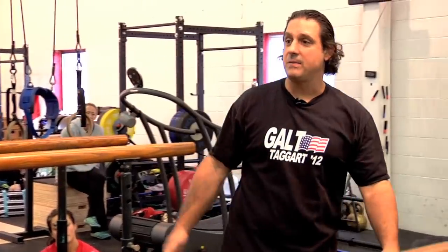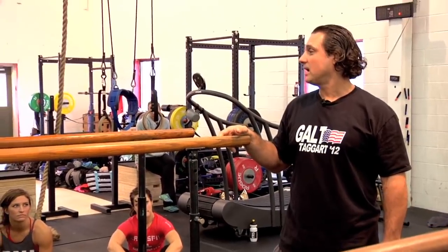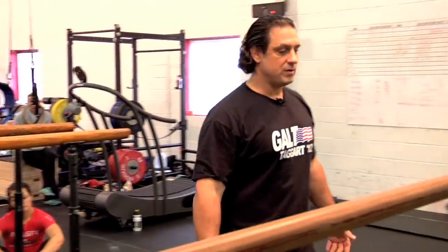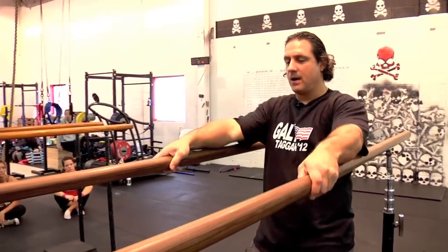Now, a lot of you guys — how many people struggle with dips? One thing is, notice that you're programming strict dips all the time, right? Your idea on a strict dip. Now this is kind of cool because you get a little bounce out of the bottom.